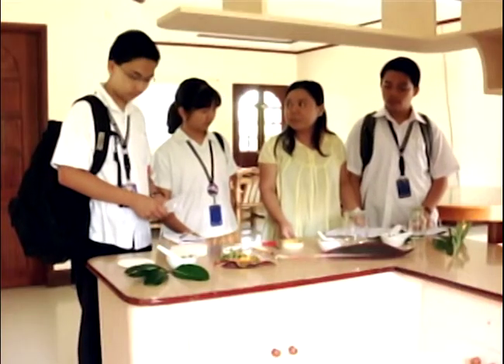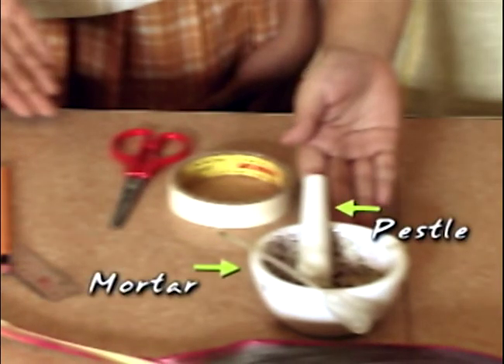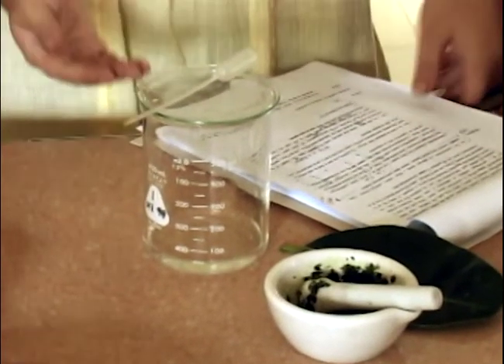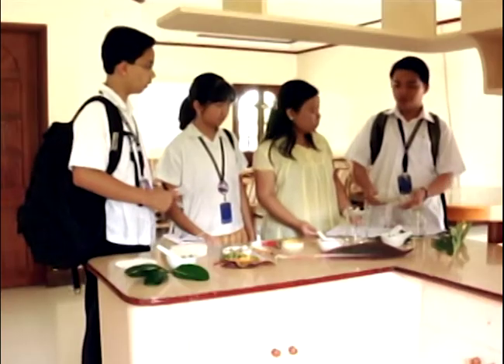For this experiment, we will be using filter paper, pencil and ruler, scissors and masking tape, mortar and pestle, beaker, watch glass and dropper, and isopropyl alcohol.